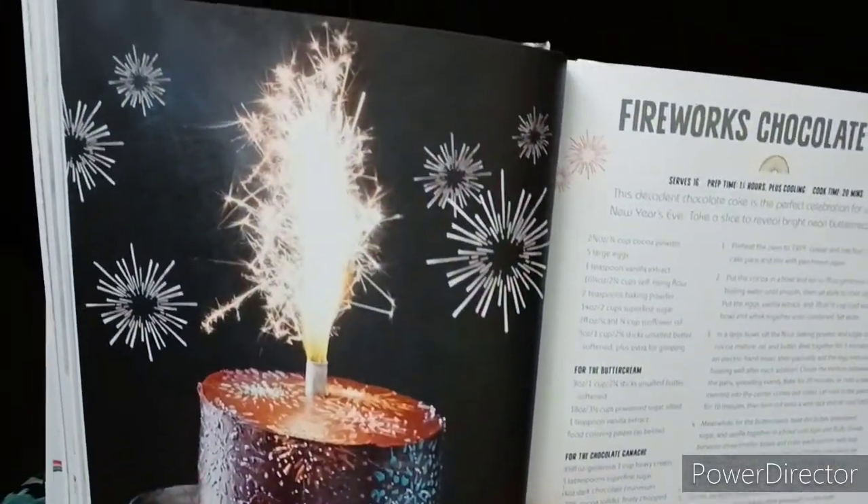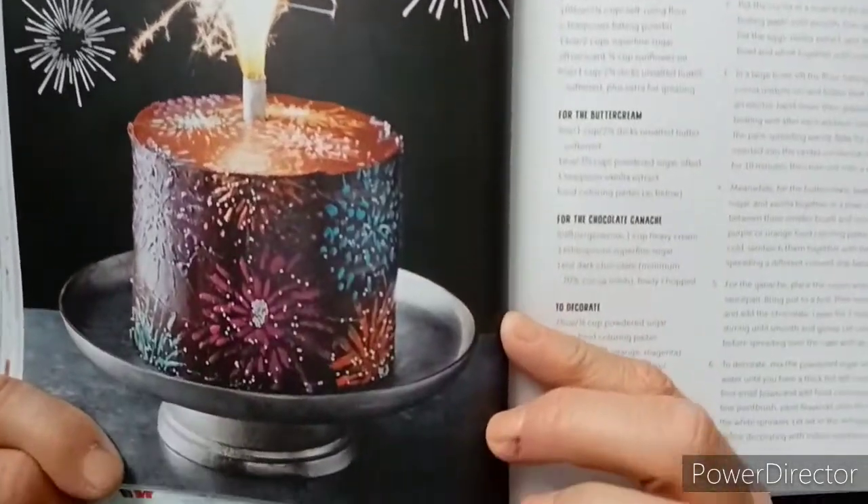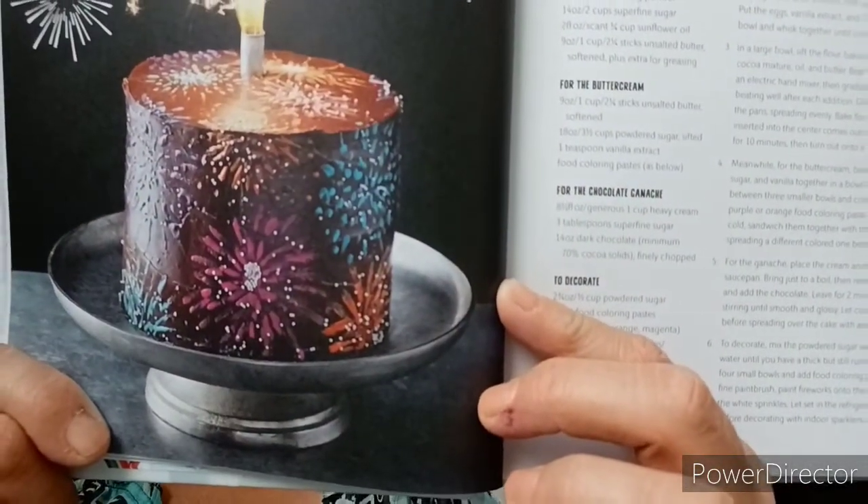This is a very good book — she's very detailed. Fireworks chocolate cake. This decadent chocolate cake is the perfect celebration for July 4th or New Year's Eve. Take a slice to reveal bright neon buttercream within. That is something — very creative, very beautiful.